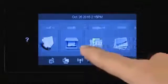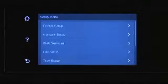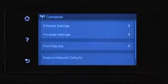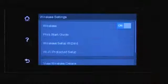On the printer control panel, navigate to and select Setup, or the Setup icon. If available, select Network Setup. Select Wireless or Wireless Settings. Then select Wireless Setup Wizard.